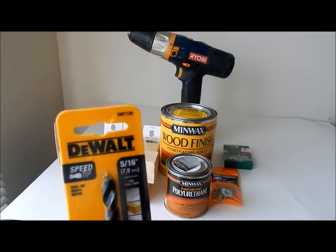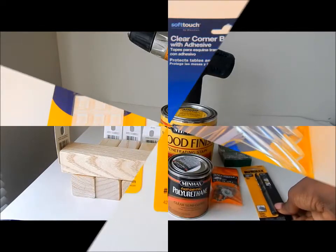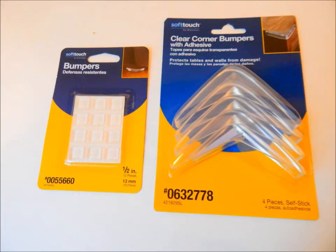A drill bit and a drill. You will also need two types of bumpers — one will go under the plexiglass top and the other is for the table corners. And one sheet of plexiglass from Lowe's; I had them cut it to the dimensions of the table. All products and sizes used will be listed in the description box.